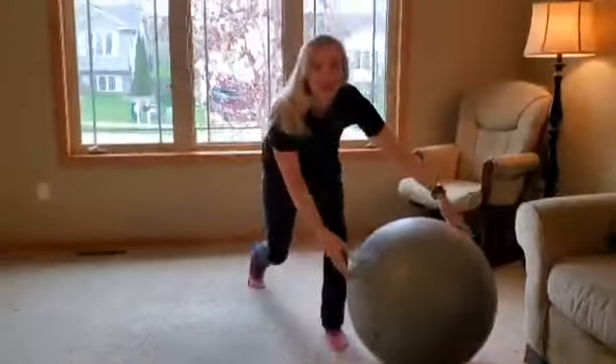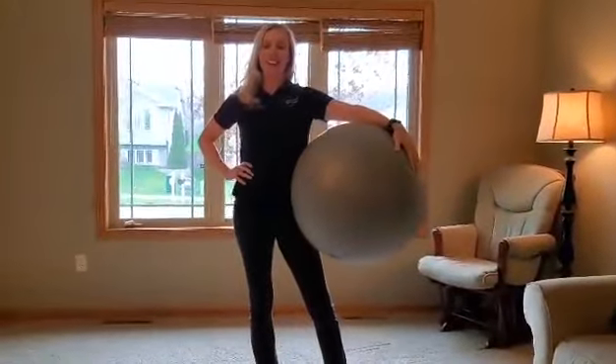Those were my six ball exercises for part two of the ball routine. Have a great day, guys!